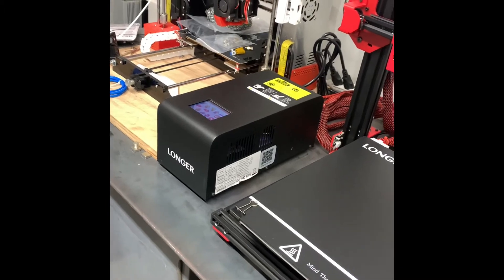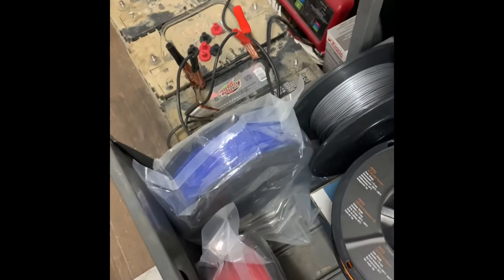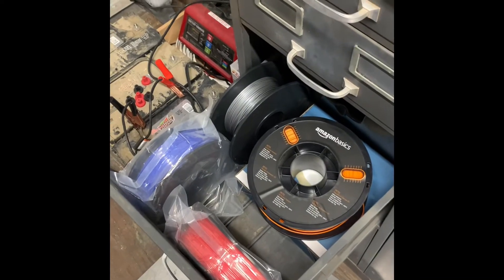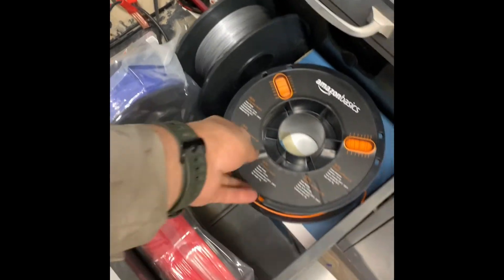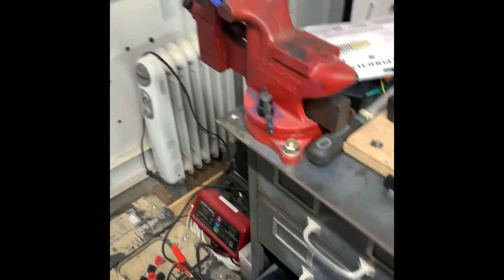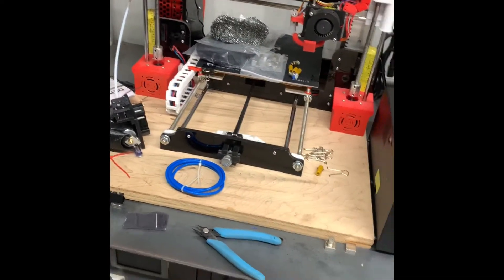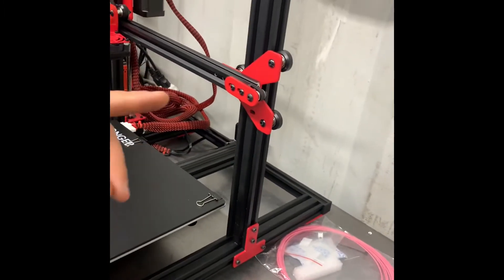Let me get it all leveled out and figure all this out. Put some filament in there — I'll probably do blue because I have a full roll. I've got blue, red, silver, and orange. I want to keep the orange and red, so I'll probably just use the blue since I have a lot of it.